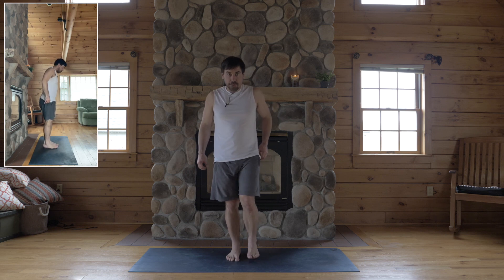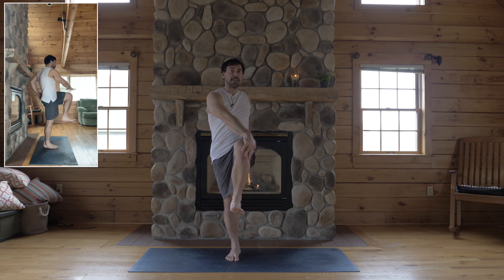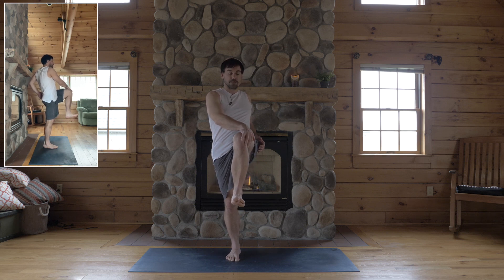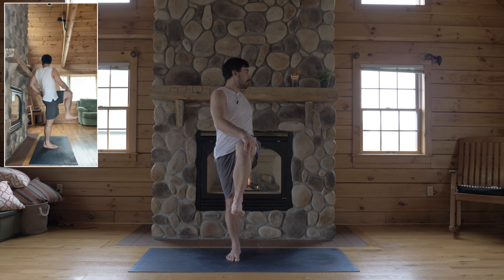Okay, weight in your right foot, bend your left knee, hold your left knee with your right hand. Lift your left knee up, flex your left foot. Flex that foot, turn your chest open towards the wall to your left.